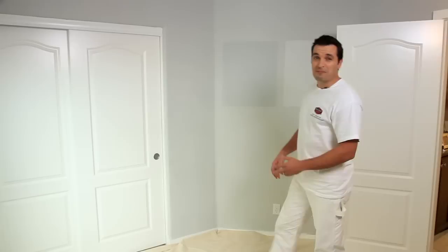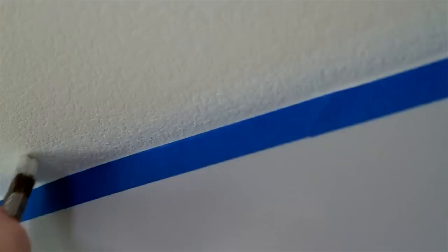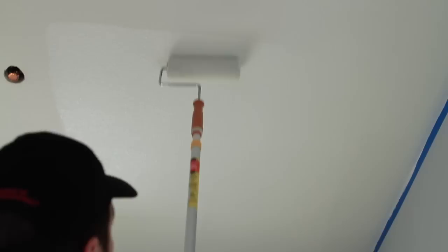Hi, I'm Cole Schaffer, professional painter, and welcome to Dunn-Edwards Paints How to Paint Video Series. Believe it or not, painting a ceiling can be a simple process if the ceiling is not exceptionally high. In this video, I'll show you the right way to paint a ceiling, plus I'll give you some time-saving tips.